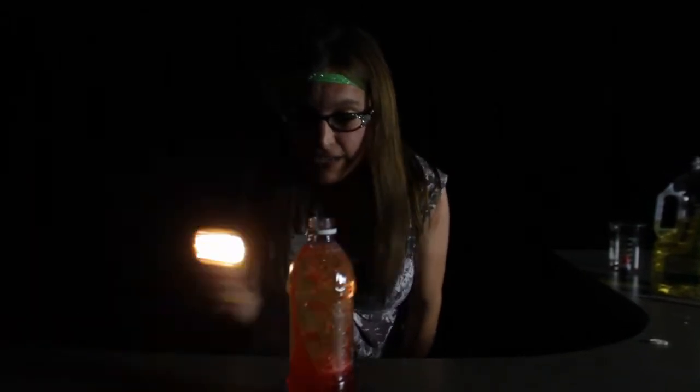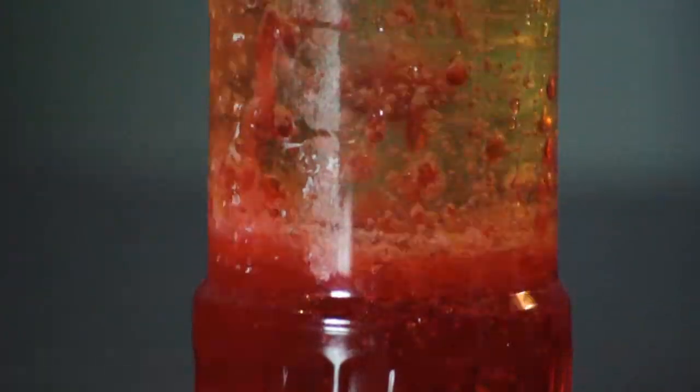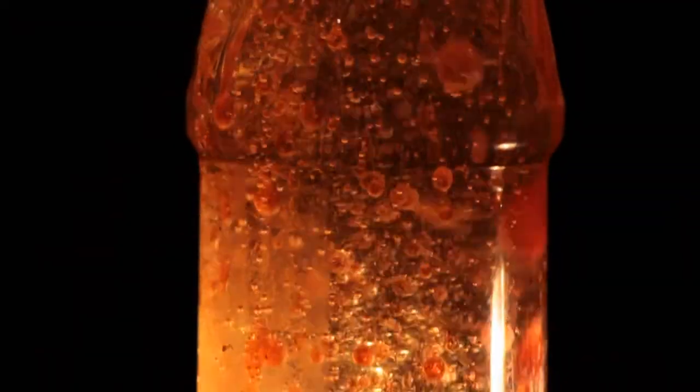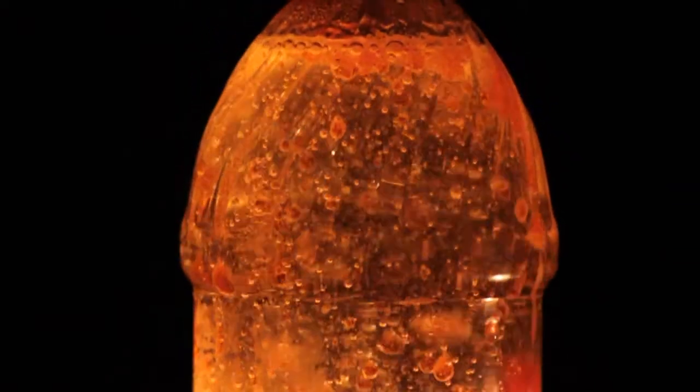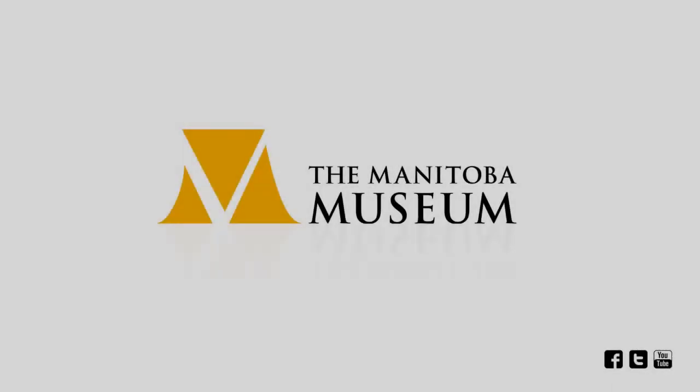So there you have it — your very own awesome lava lamp. And the best part is, you made it yourself. Now let's turn down the lights and check it out. Here we go.